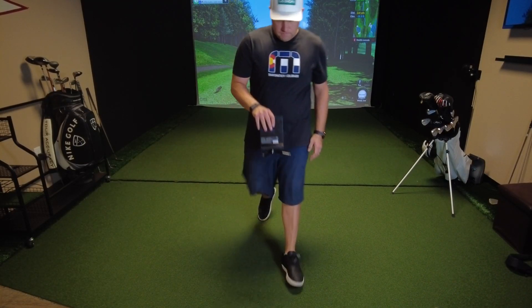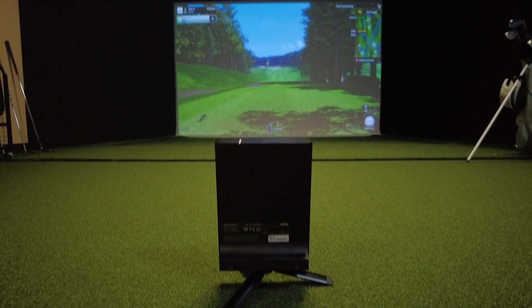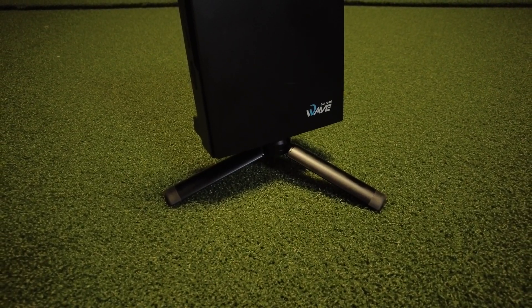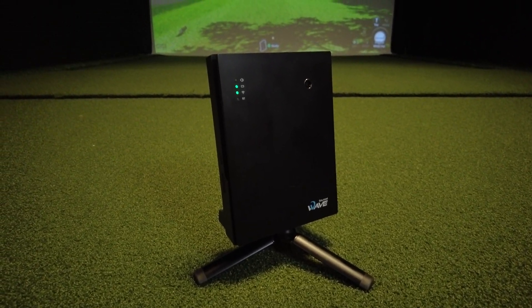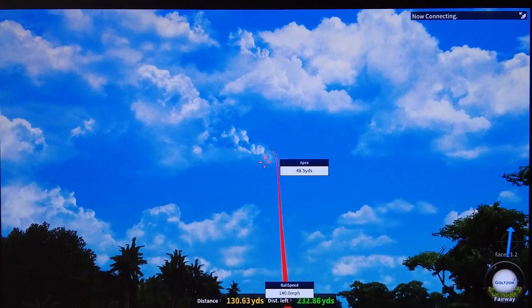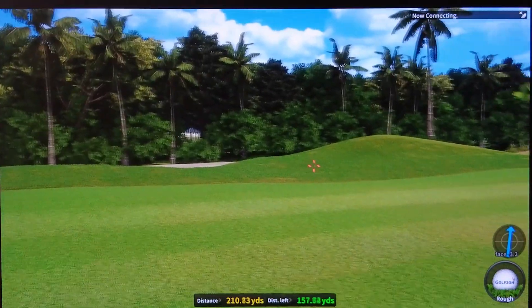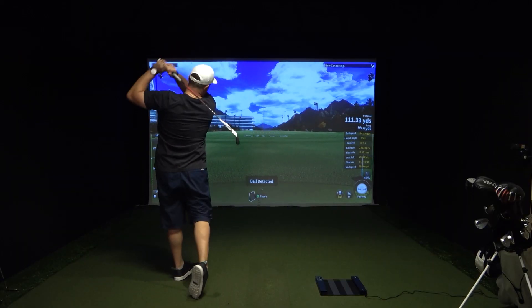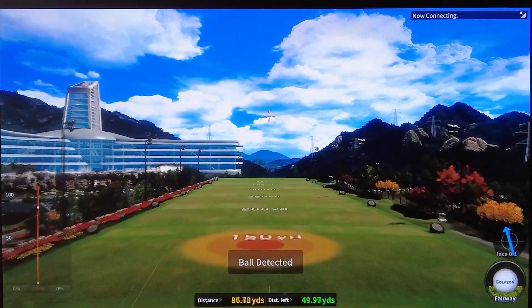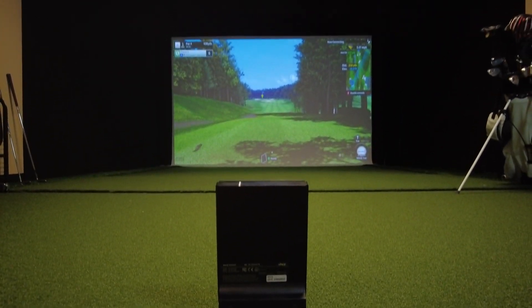To set up the Wave, you need a minimum of about six and a half feet behind the golf ball to the Wave device, and another 11 and a half feet in front of you from where you're hitting the ball — a total of about 18 feet. This could be a downside for players with limited space, like a small simulator room or garage. You'll definitely need a taller, wider net or screen, or you won't be able to use wedges or lower irons with a higher ball trajectory. Even so, it's well worth it.